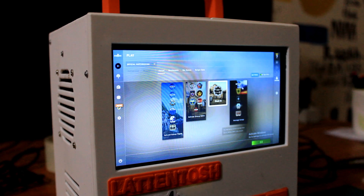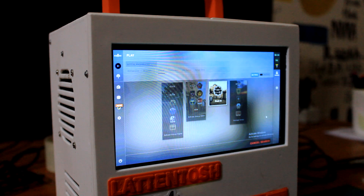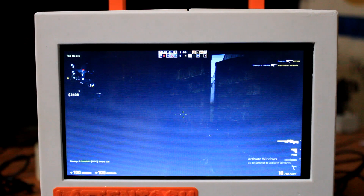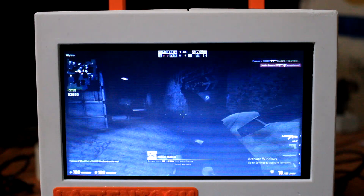Here's me playing CSGO on a SBC. Back in 2015, we cannot even imagine doing this kind of stuff. Playing a proper game on a small SBC is a big feat, and let me tell you this — Latte Panda can handle this game like a pro, and this was totally awesome.